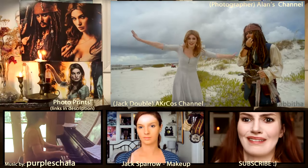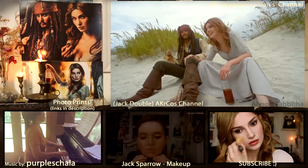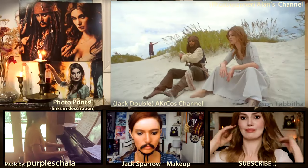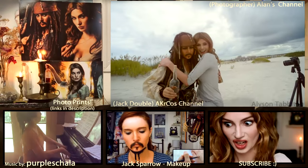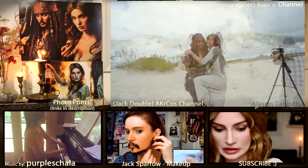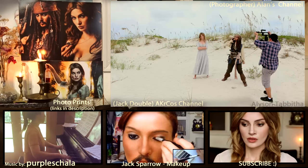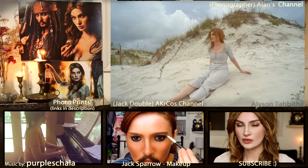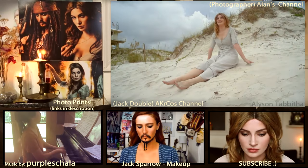I hope you found this tutorial helpful and good luck making your pirate costumes and have tons of fun. Huge shout out to Purple Shala for the wonderful music you heard in the video — you should definitely check out her channel. Also, thank you to my friend Amanda who goes by Akra Cause for being my Jack Sparrow body double, as well as big thanks to Alan for getting clips of us at the beach. I will add their links in the description. Thank you so much for watching guys. Bye!